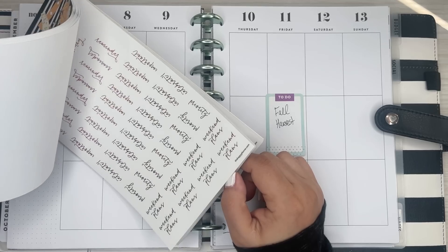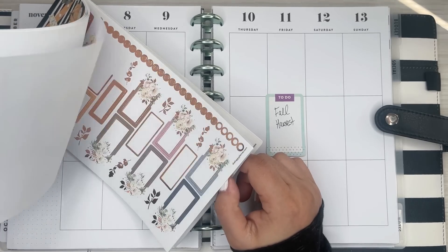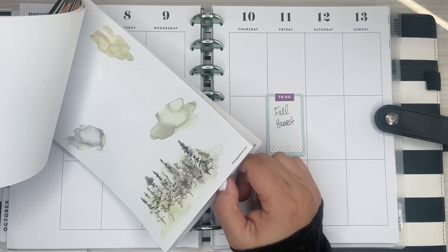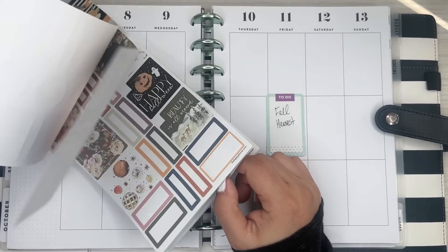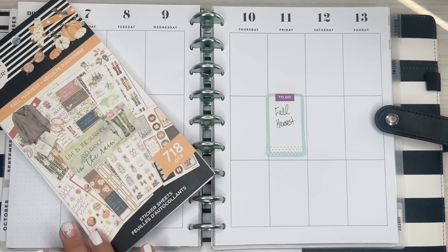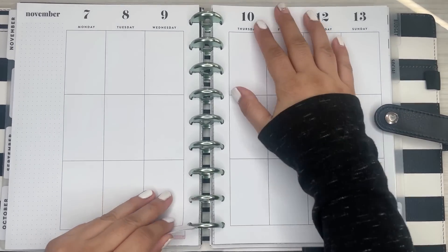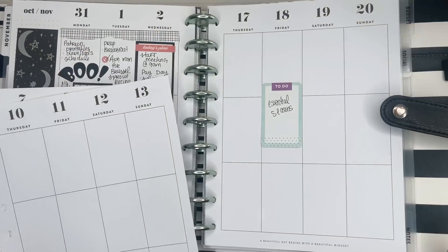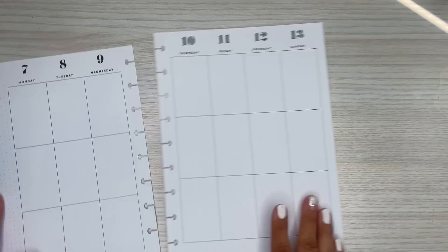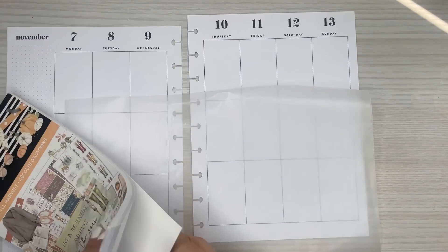I did a mini spread for one of my patrons using these stickers, and I love how that one turned out. So that's the plan for this book - it's really, really pretty. Let me get my pages out so I can get started. I got some wax paper and I'm just going to start pulling the stickers.